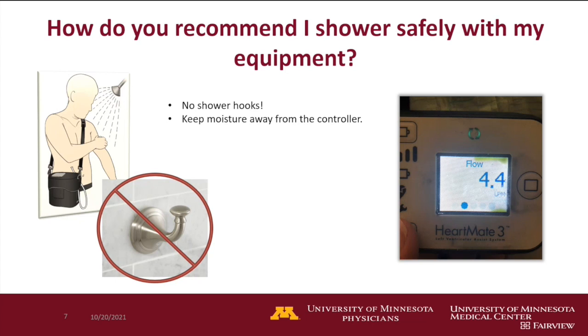Another reminder that showering should never happen while connected to wall power. Always be on battery when showering.